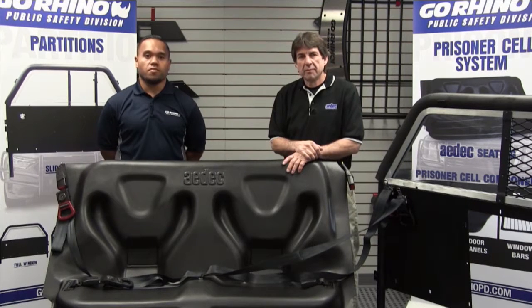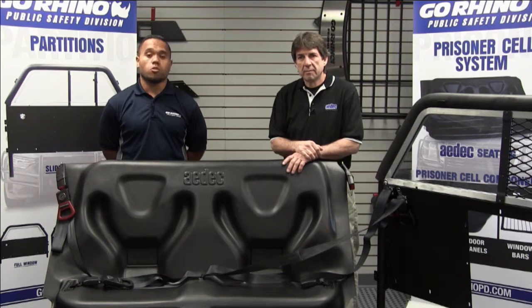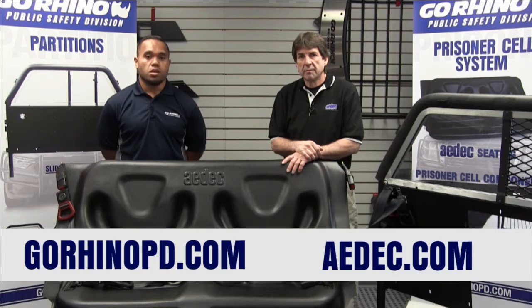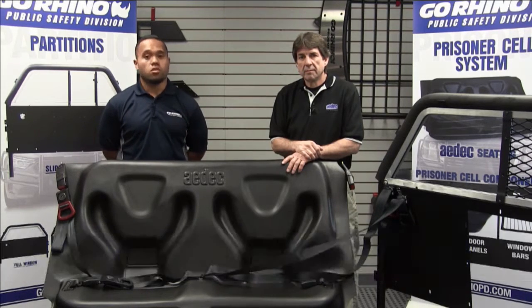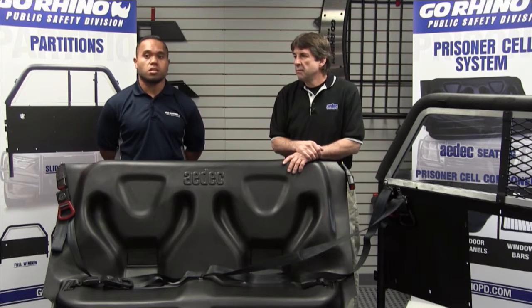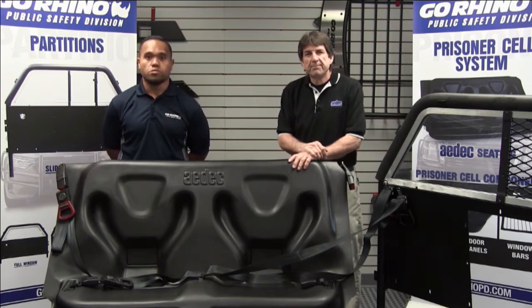That's a basic run-through of the ADEC floor pan installation. Feel free to visit us on our website at gorhinopd.com. You can contact us with any questions, inquiries, or quotes. You can also reference adec.com for pictures and install guides, and view our video on the website for a run-through of the prisoner seat belts, features, and benefits. My name is Lyndon Leete from Go Rhino, and I'm Jeff Lowry from ADEC. Thank you, and we'll see you soon.